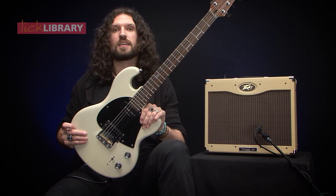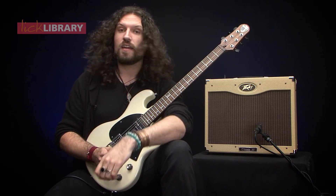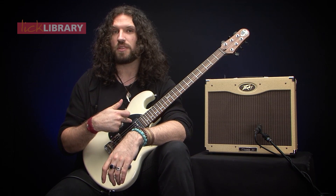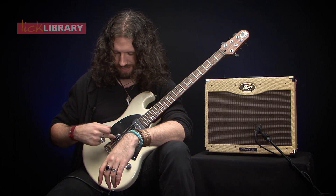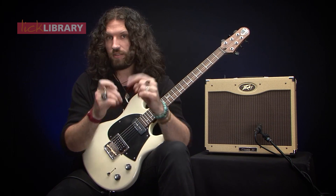A word on the gear I'm using. This is a beautiful Shergold Masquerader. I'm playing through a Peavey Classic 30. I'm going to use this neck P90 for the majority of this lesson, but I might find my way down here onto this beautiful Seymour Duncan JB in the bridge. It's going to sound a little bit like this.